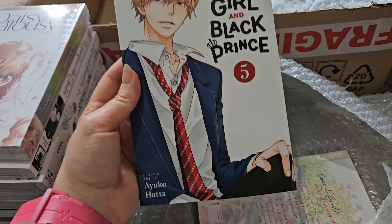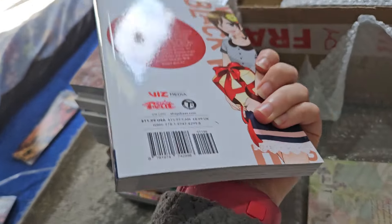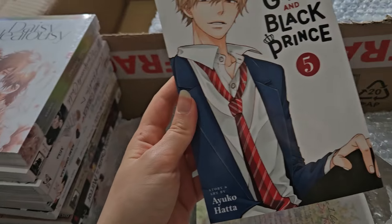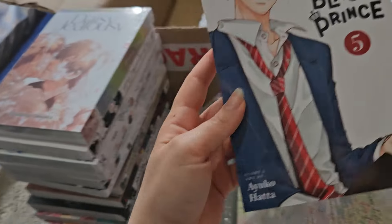Wolfgang Blackpins volume five — still continuing with this one as I enjoy the series. I enjoyed the anime too. It is not a great relationship and it's kind of toxic, but I like it anyway. It's fun to read about.